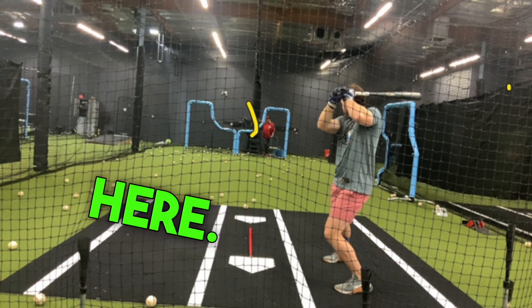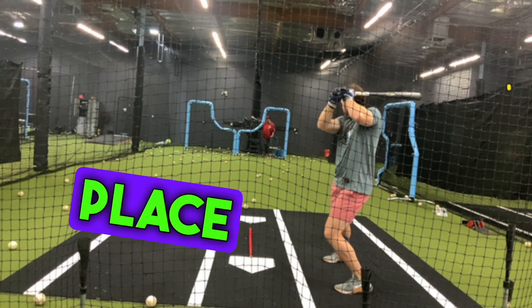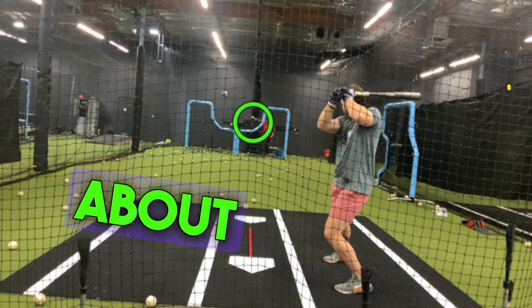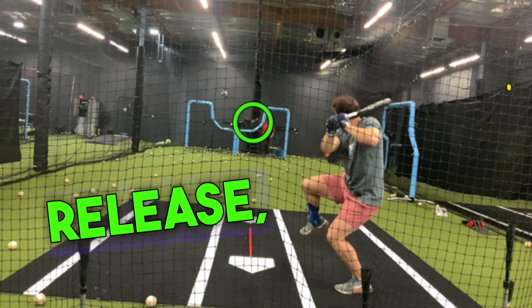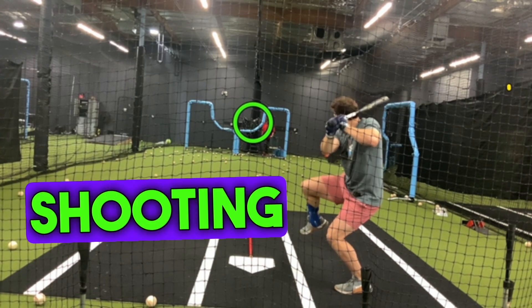I'll place this circle here to talk about ready at release. So when you talk about ready at release, there's the ball shooting out.